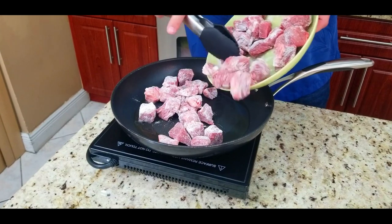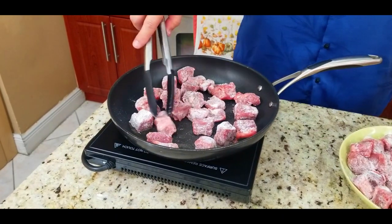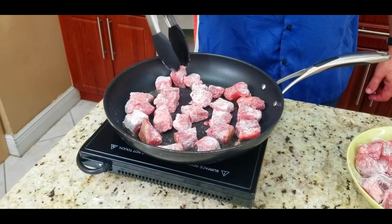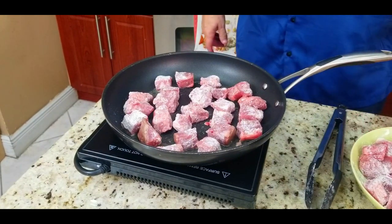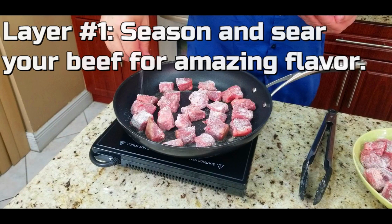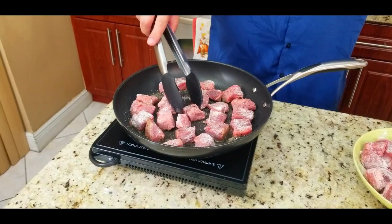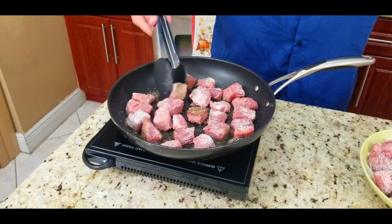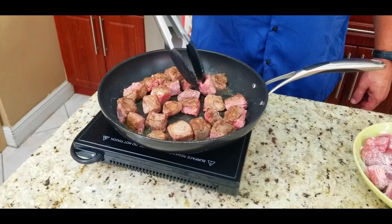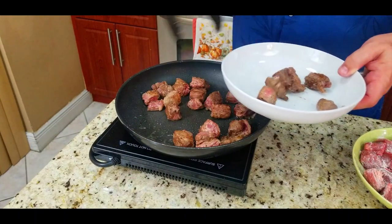Now we're going to brown our chuck on medium-high heat. You do not want to overcrowd the pan — you want to make sure that meat has room to breathe, not all clumped up. Just let them sit for about four minutes on each side until they're nice and brown. The goal is not to cook them completely, just to sear the outside. And this, ladies and gentlemen, is layer number one: season and sear your beef for amazing flavor. Season with some salt and pepper.